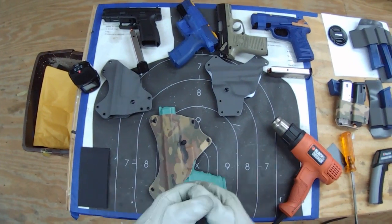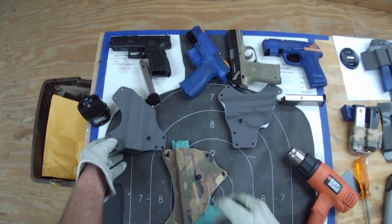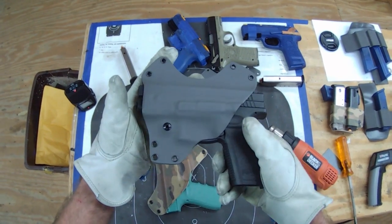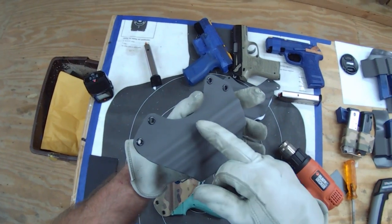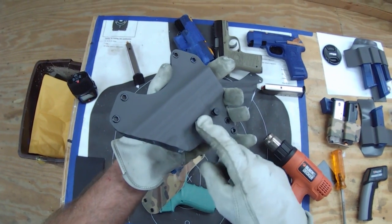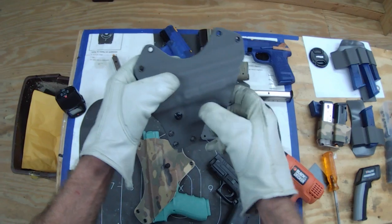For this next segment, let's try adjusting a holster. Take this XD9 holster — let's say you get it and it's too tight. Oftentimes you'll find the injection port may be pushed in a little too much, or the trigger guard areas are squeezed in too much. That sort of thing.